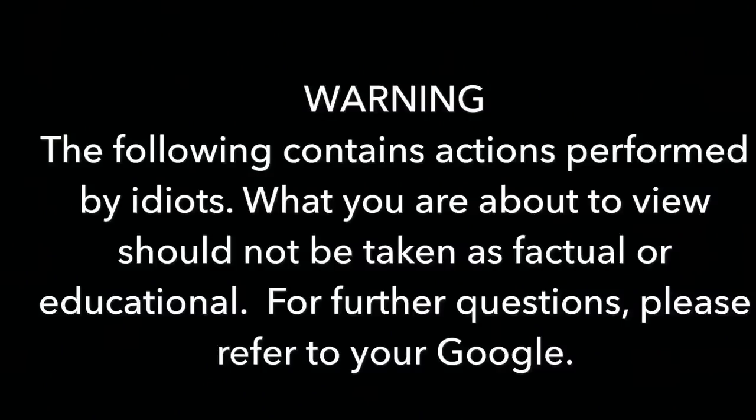The following contains actions performed by idiots. What you're about to view should not be taken as factual or educational. For further questions, please refer to your Google.